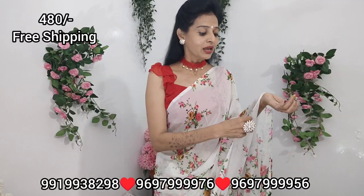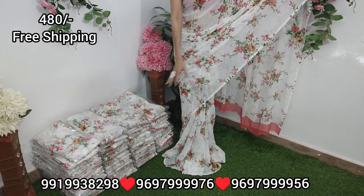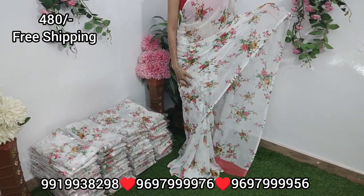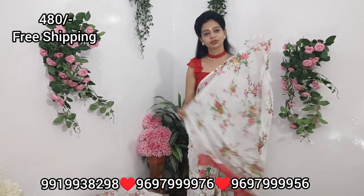We have a very nice color. We have a floral print all over. We have a very nice color combination.